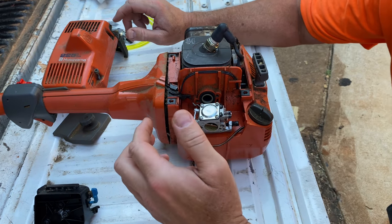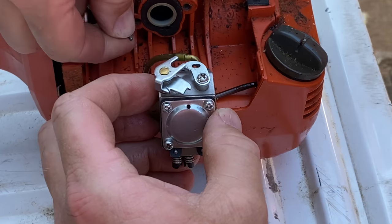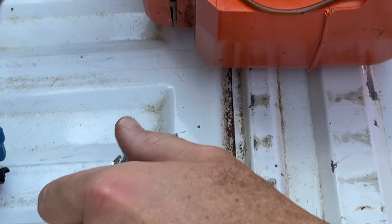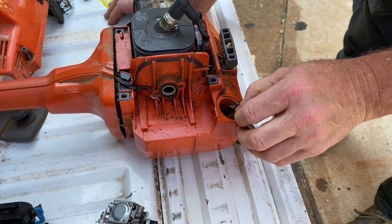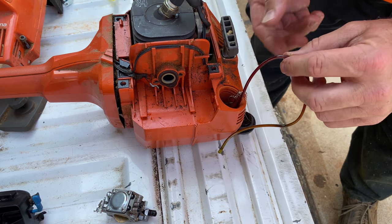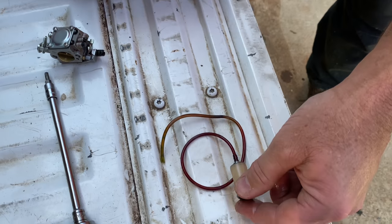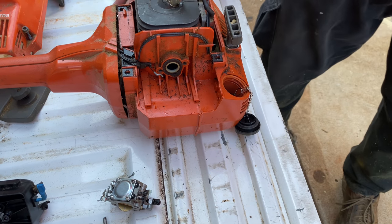So here's our carburetor — the throttle linkage has already kind of fallen off, but it goes into that little hole right there as well. We're going to go ahead and pull the fuel line off of here, and then we're going to look at replacing this fuel line first. I'm going to go ahead and pull this line all the way through here. I'm looking at this and thinking the line we have in the kit might be a little too big compared to this one. I'm not sure if we have the right size line or not. So here's the old fuel filter and the line. I'm going to go dump this gas and we'll put some more fresh gas in when we fire it up.